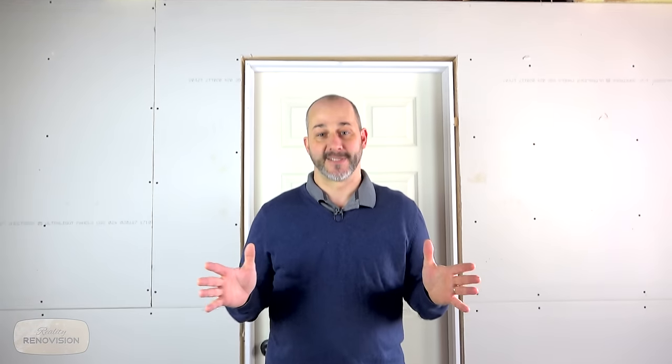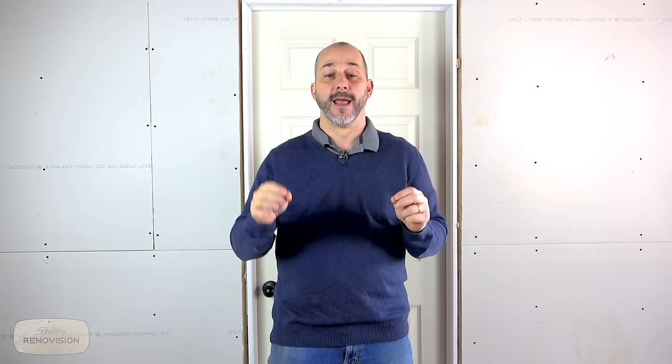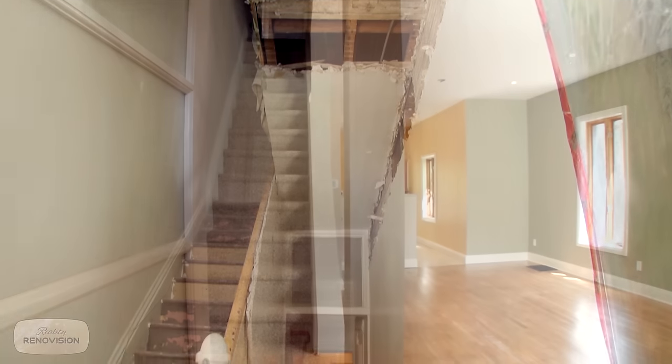Today we are talking basements. We're going to show you a video we shot a few years ago and discuss how to get the most economical basement renovation you can get, and show you how to save a lot of money. I haven't run into a house yet that has square walls. I love working on these old homes — these are my bread and butter.